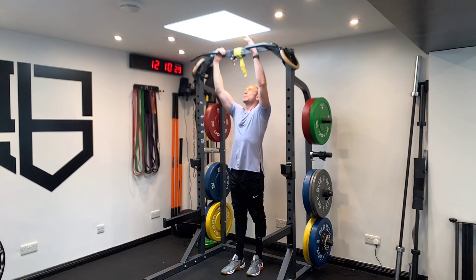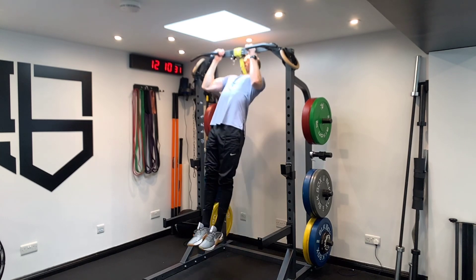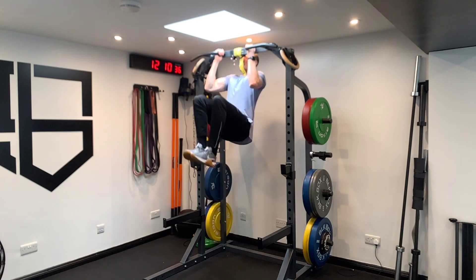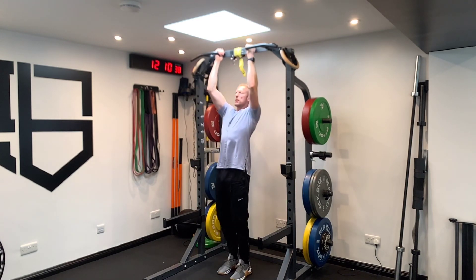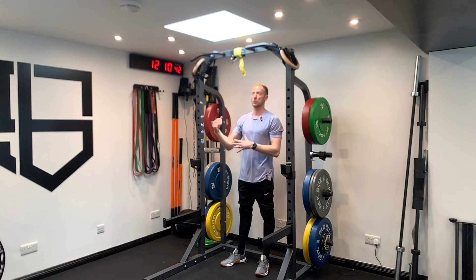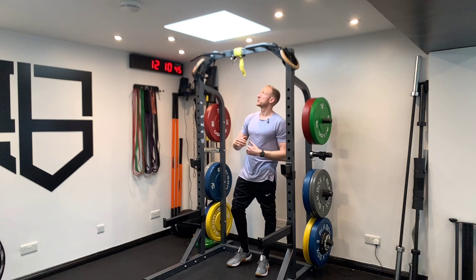There are two variations for this, depending on how strong you feel. We're going to pull ourselves up and then drive the knees into the chest like so, in that top position where elbows are bent at 90 degrees, much similar to a chin-up. Think about dragging those arms down.